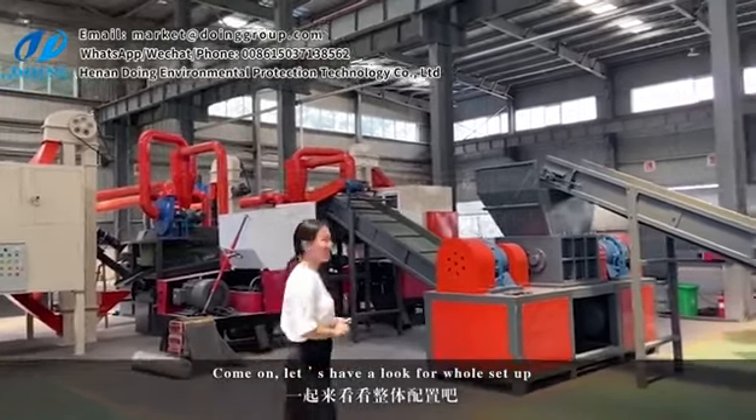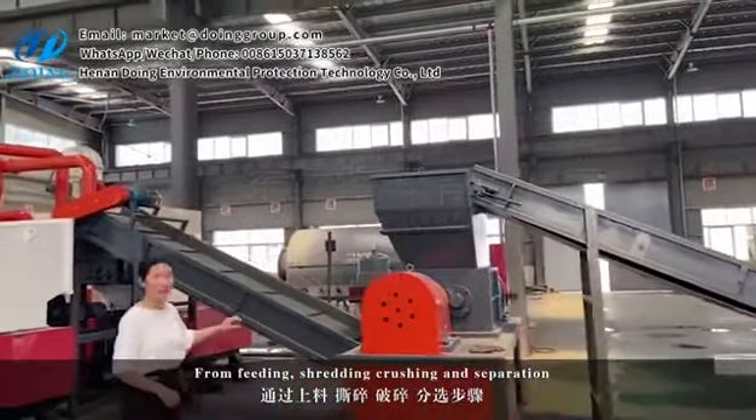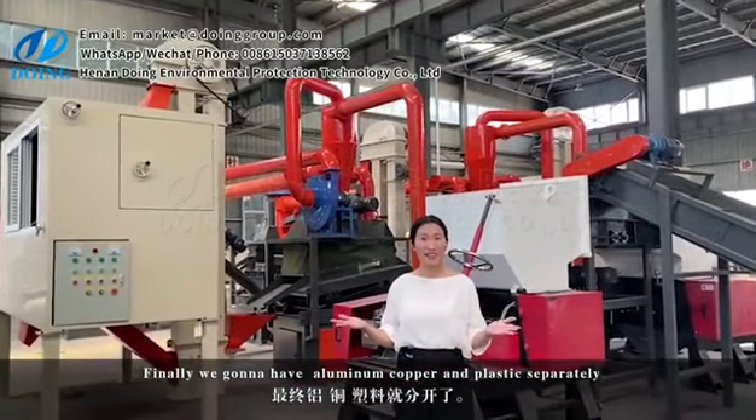Come on, let's have a look at the whole setup. From the feeding, threading, marching and the separation, finally we're going to have alumina, copper and plastic output.